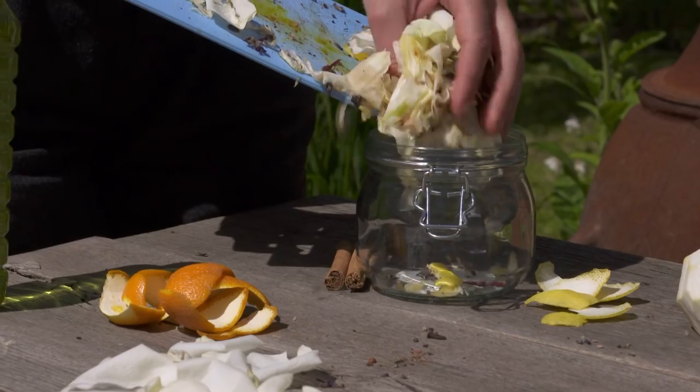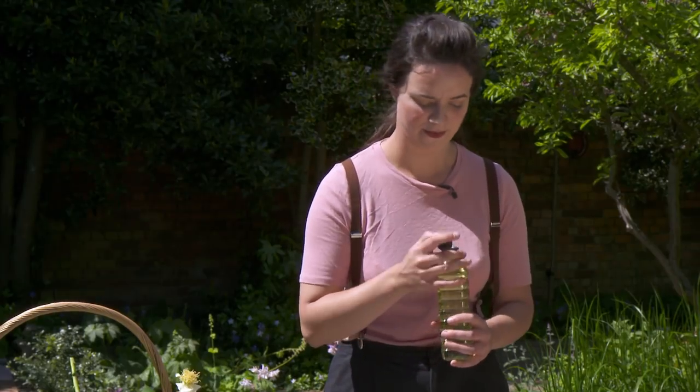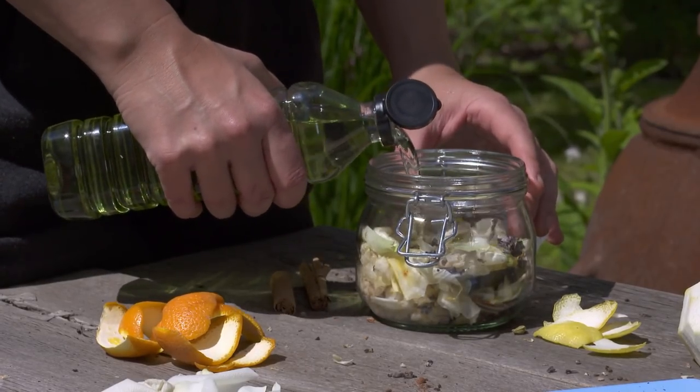Get yourself a jar and pour them into it. Then you'll need to get hold of an unscented oil — I'm using grapeseed oil, which you can get from a supermarket really easily. Pour your oil in and just make sure all your ingredients are covered.